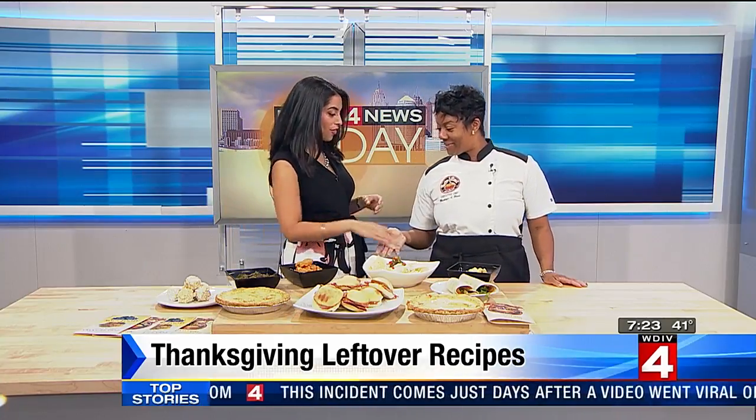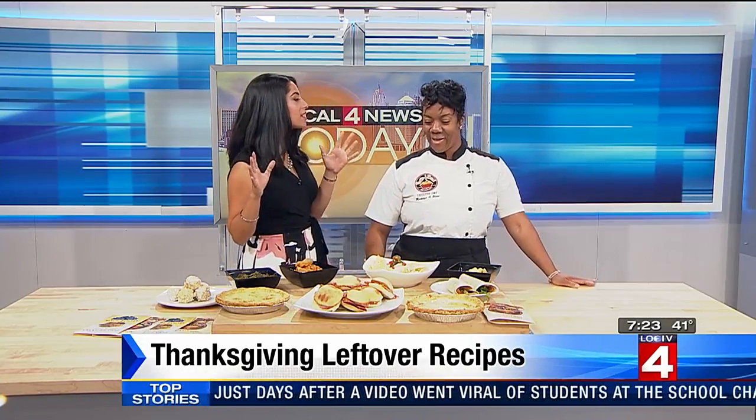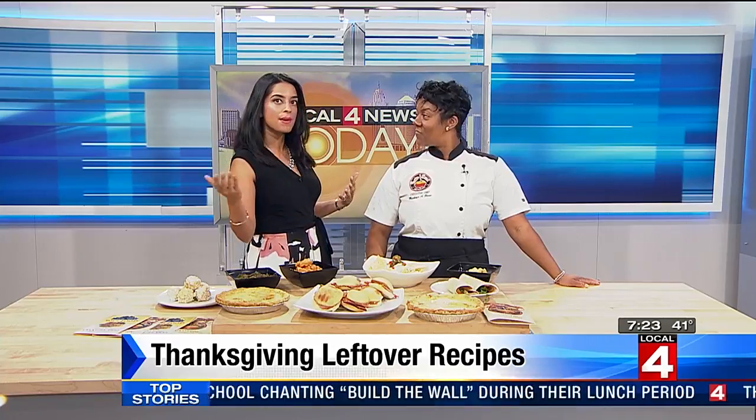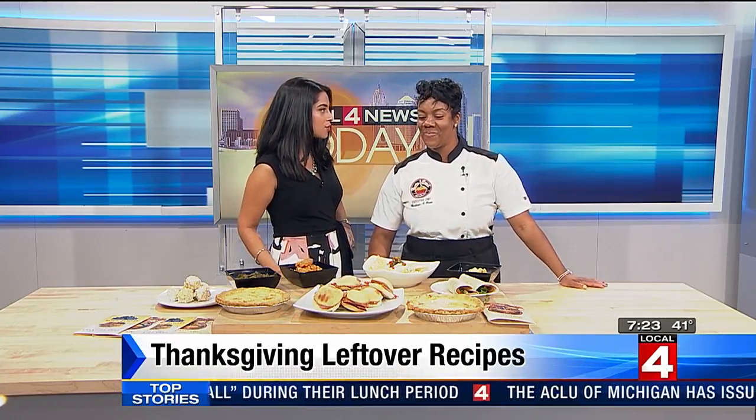Thank you. It just smells delicious. So why don't we start with some of the options we have instead of those turkey sandwiches, which I swear we ate for like a week after Thanksgiving.